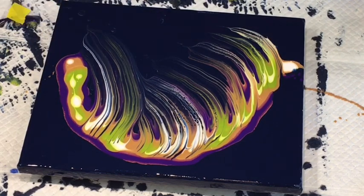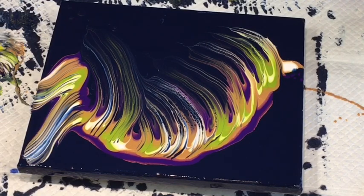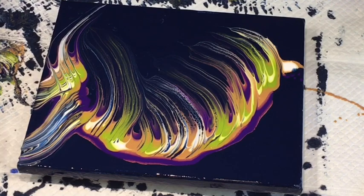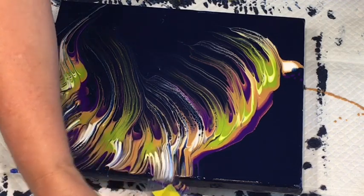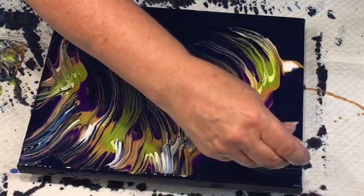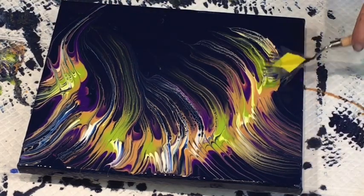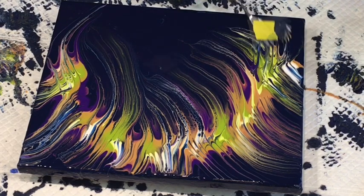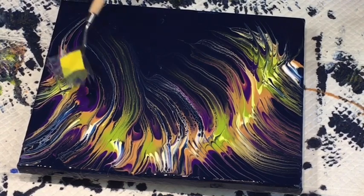I'm not going to use these just predominantly for this one effect — I'm going to add them to embellish. I might do the balloon kissing and then add some of this wispiness through it. I might do a Dutch pour and add some wisps with this to soften up edges. It's just like a handy little tool to do some abstract finishes.